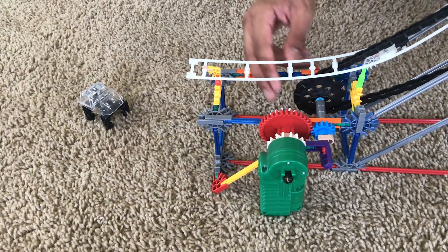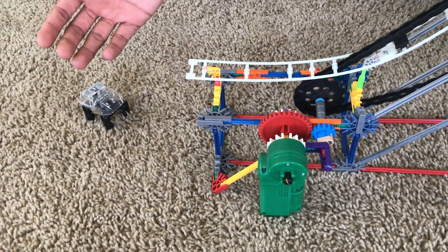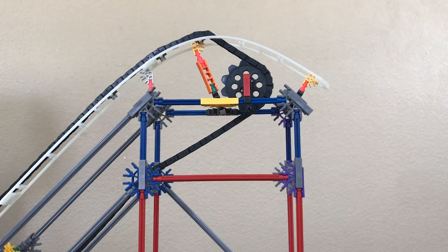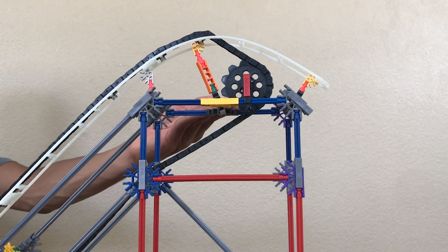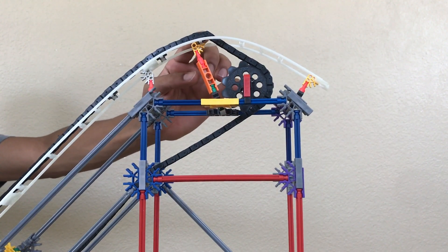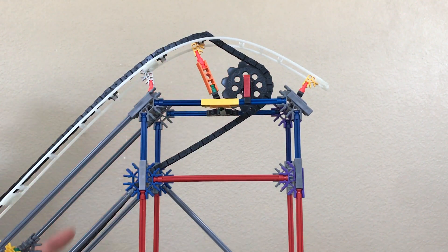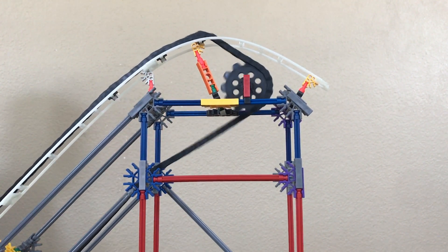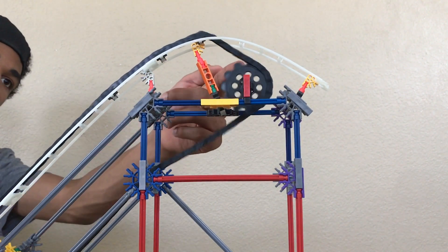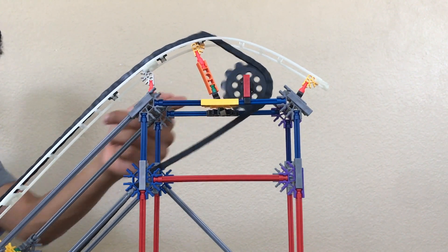For the top it's the same principle — there's no motor up here, just another gear. There may be a slight bump at the top of your lift hill, but that's alright. Just make sure it runs as smooth as possible. Same principle as the bottom: right under one of the slits so the chain runs all the way around the gear and back through the full cycle.